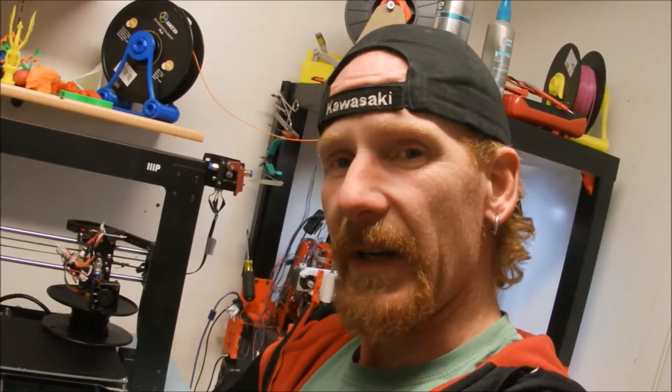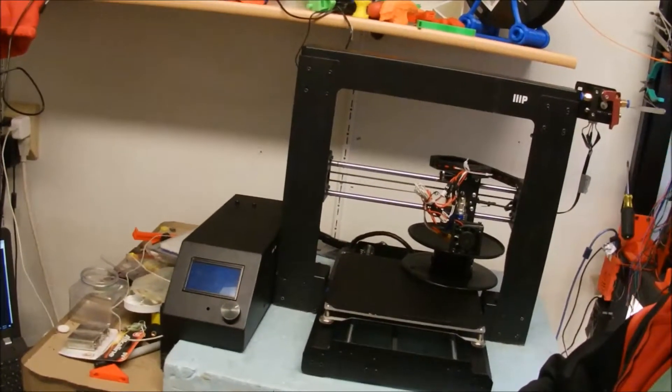Hey everybody, welcome back inside the Mind of Matt. I found a 3D printer at a yard sale, so stay tuned for the rest of this video.